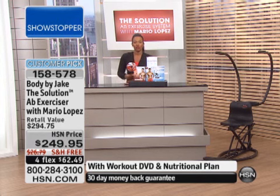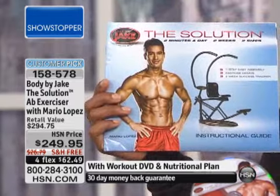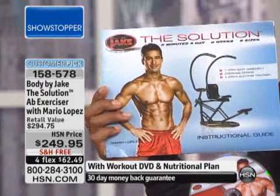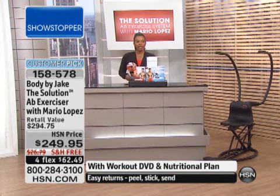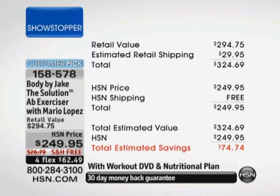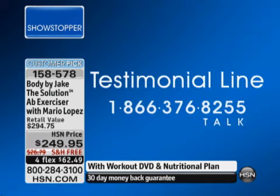Just to alleviate any obstacles — if you're saying, well, it's just me, how do I put it together? Seven steps comes right along with it. This is a customer pick, and in addition to people loving the results, they've even mentioned how easy it is to assemble. You can go to hsn.com and read the reviews. It's free shipping and handling, and you also have four flex pay. Your total savings is over $74 and we'll send it directly to your door. Please give us a call at 1-866-376-TALK because we want to hear from you.